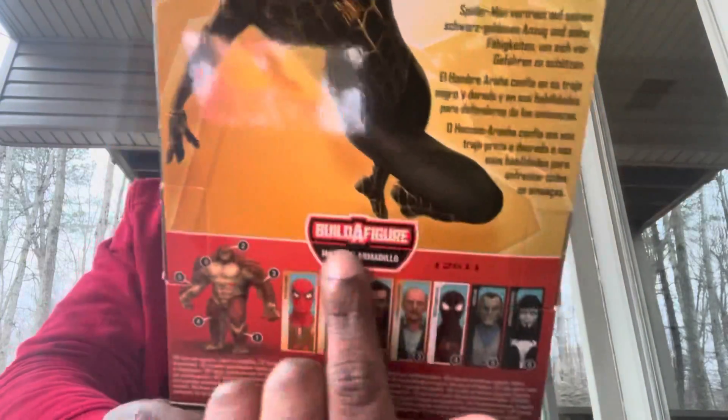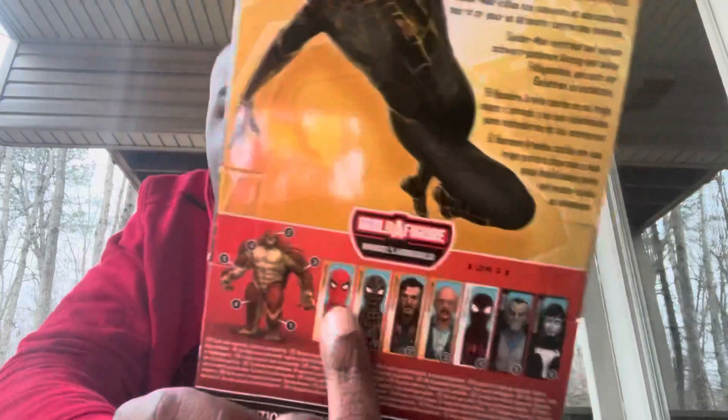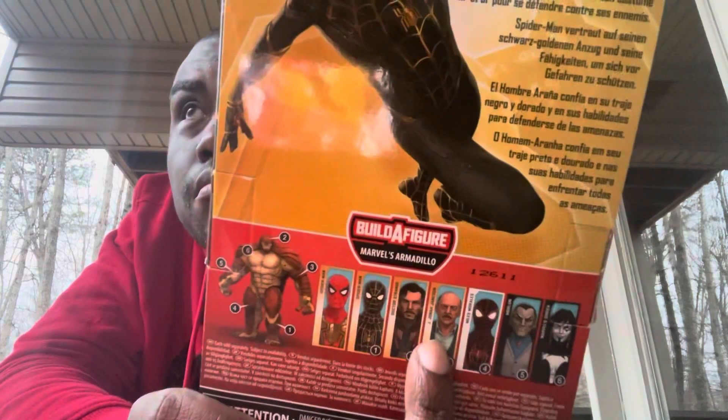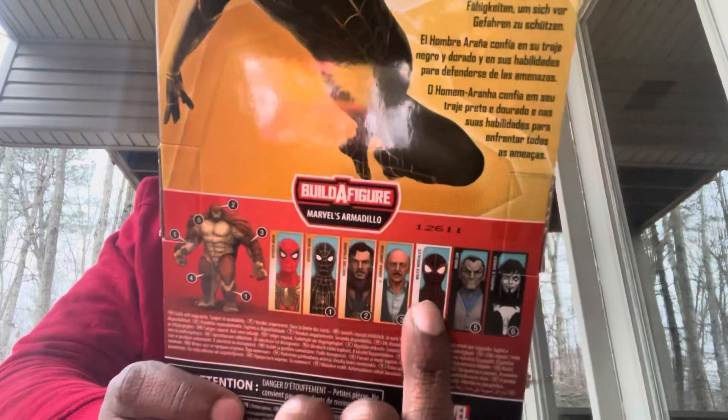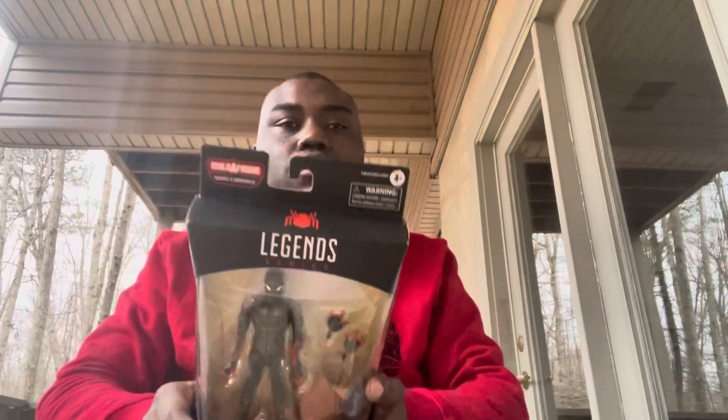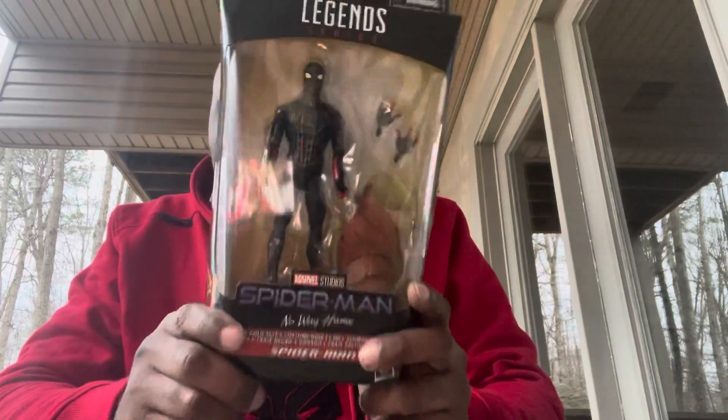On the back you also get to see the other figures in the wave that come with Armadillo's parts: you get the Integrated Suit Spider-Man, the Black and Gold Suit Spider-Man, Dr. Strange, J. Jonah Jameson, Miles Morales, Marlon, and Marvel's Shriek. There's also a little bio that says Spider-Man relies on his black and gold suit and abilities to defend against threats.